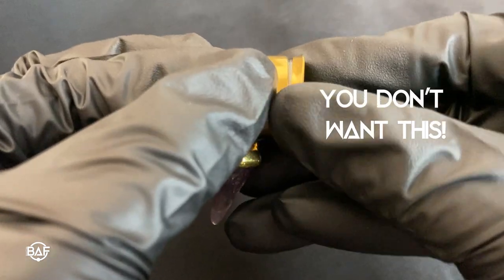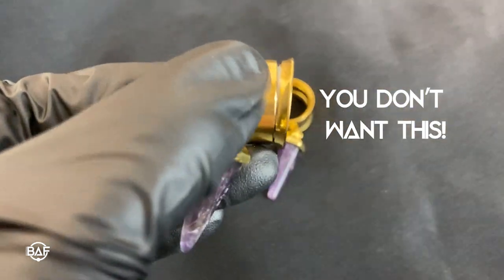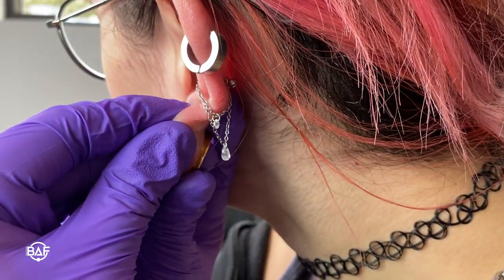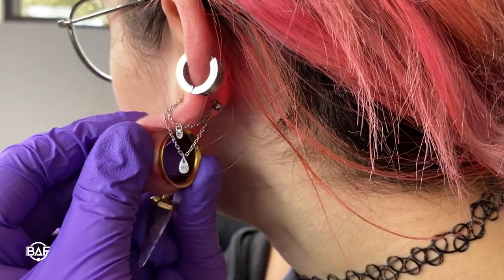When you thread it on, it should turn smoothly and you shouldn't have any resistance. If you have any resistance, then the back disc is crooked, and if you keep tightening it, the two pieces can get stuck together without being flush. Once it's screwed in all the way, give it another turn to make sure that it's tight — you wouldn't want it to unscrew and lose it.